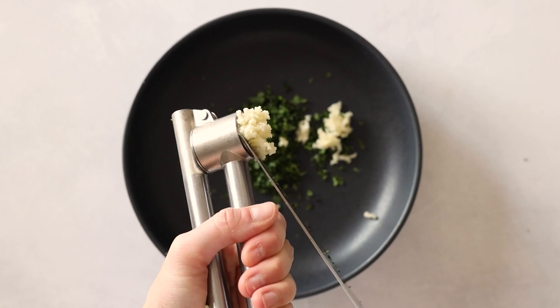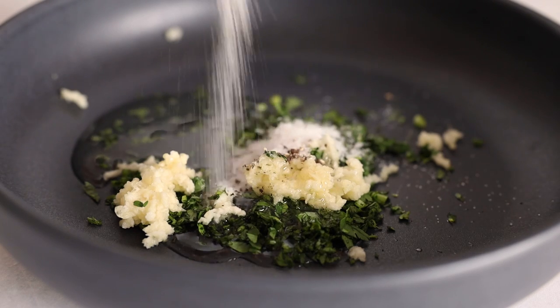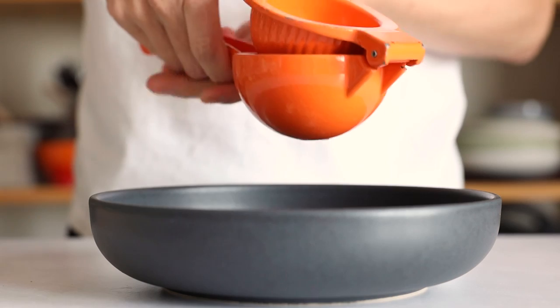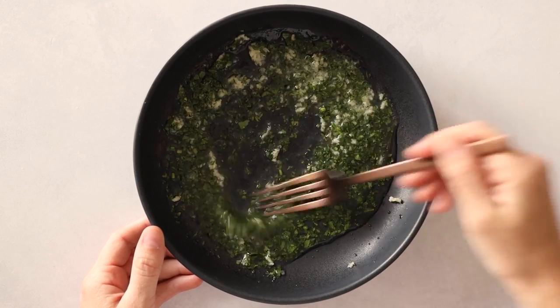Now add two cloves of crushed garlic to the bowl, as well as one tablespoon of avocado oil, plus sea salt and pepper to taste. Lastly, add the juice of two juicy limes to the bowl as well, and then mix it all up with a fork until it's well combined.